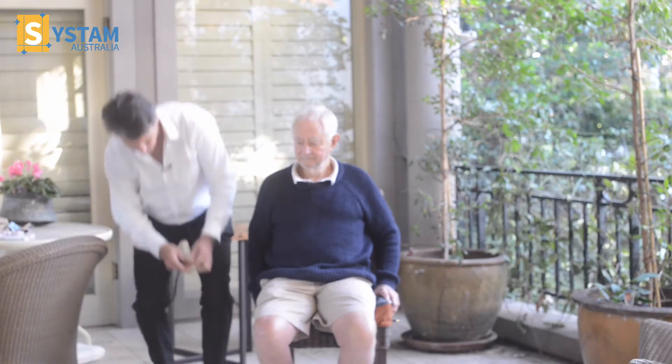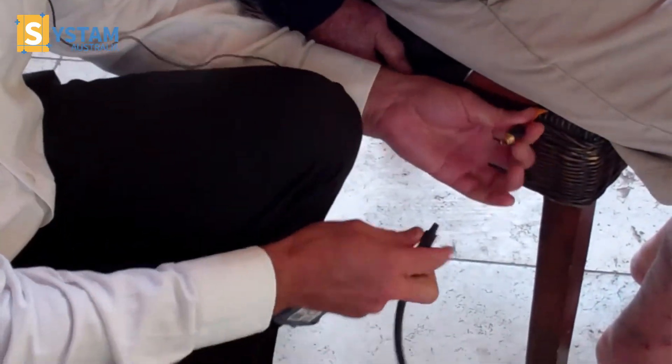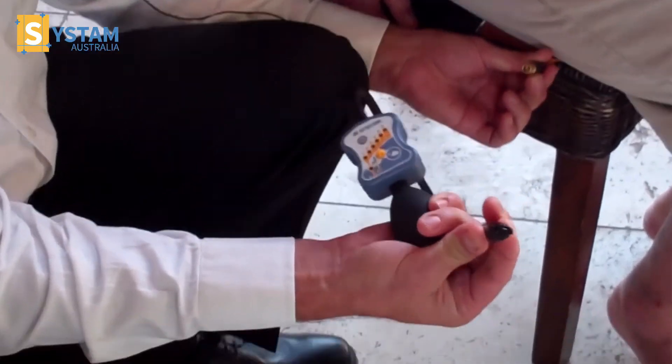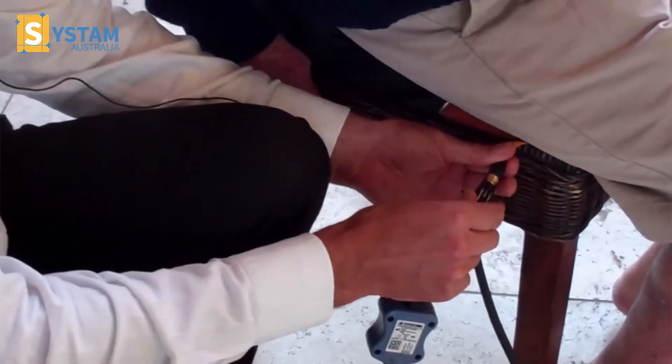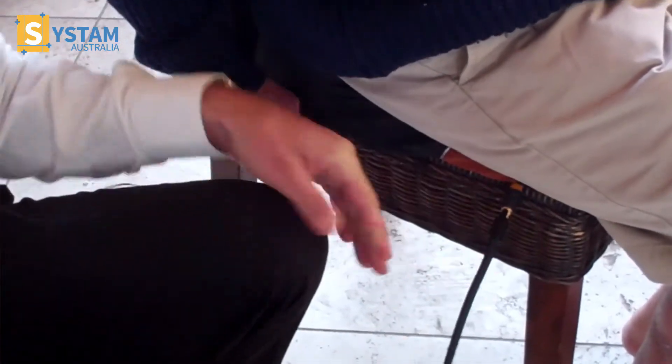So I've got the pump here. We'll find the valve on the right hand side and pull it out. We grab the end of the hose and we locate it over the top of the valve and we just push it in. It's nice and secure.